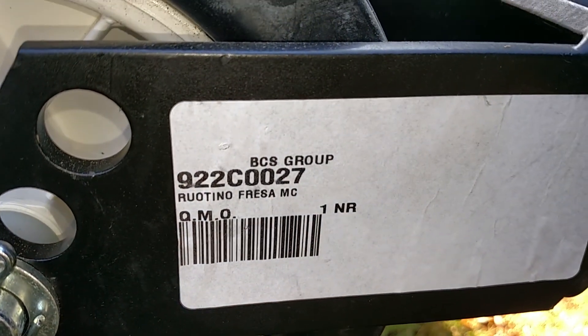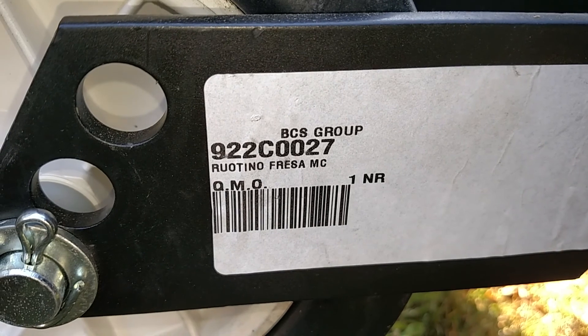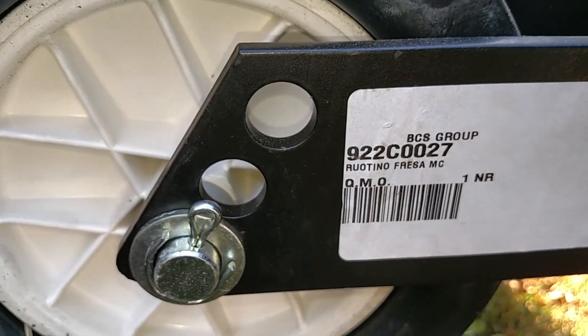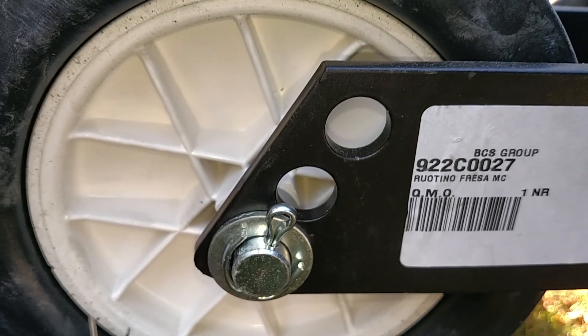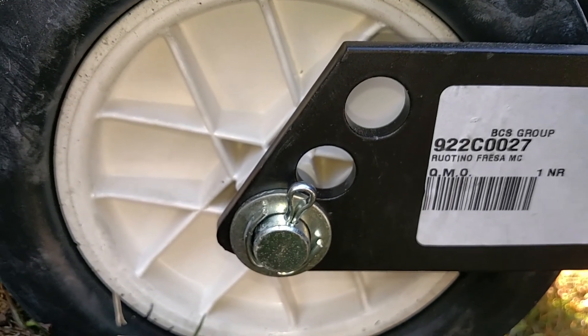There it is right there: 922C0027, BCS part number. As you can see, it's on the very bottom hole for the 12-inch rim tires.